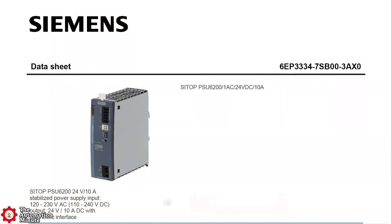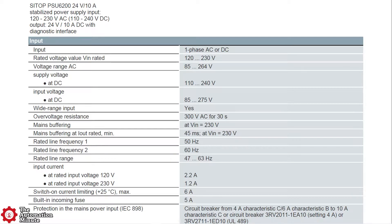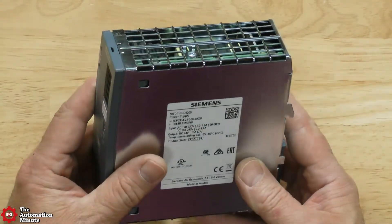Today we're taking a first look at the Siemens Sidetop PSU6200, model number 6EP3334-7SB003AX0. It's a 24-volt, 10-amp stabilized power supply with an input voltage range of 85 to 264 volts AC, a frequency range of 47 to 63 hertz, and an input current rated at 2.2 amps at 120 volts AC.